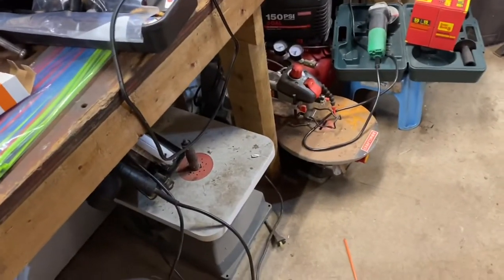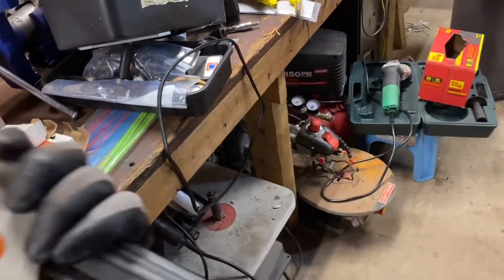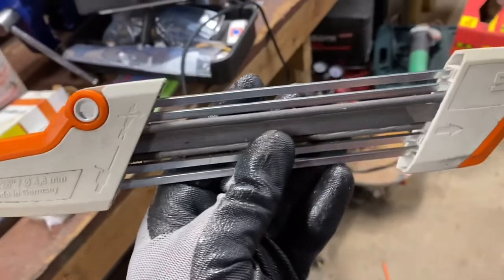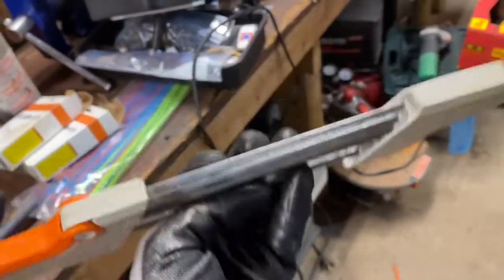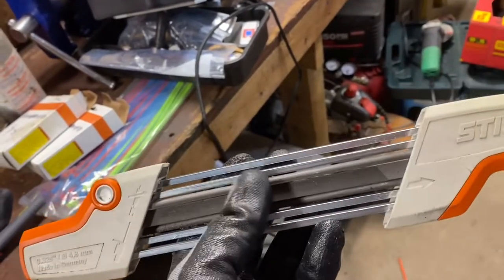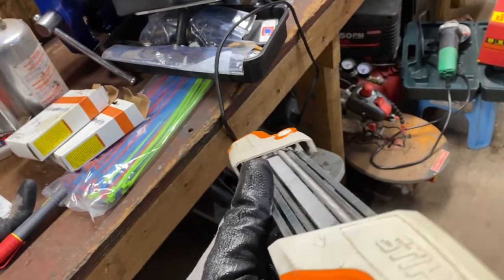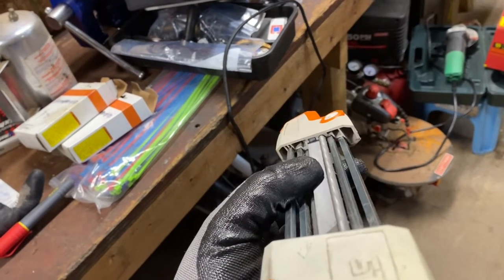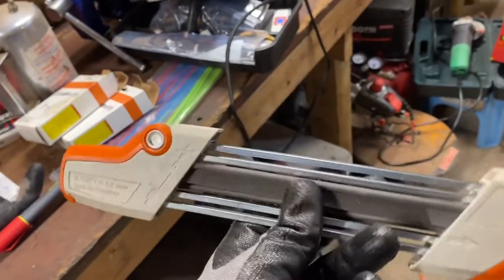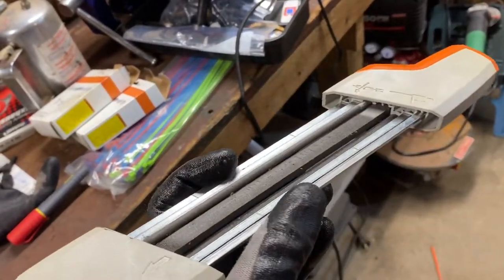For filing, what I use makes life real easy — this is the Stihl 2-in-1, basically called an easy sharp. It's got two sides — three files in it. Two round files, and you buy these according to the size chain you have. This one is for my MS290 which has 325 chain. It's got two round files, and then the center flat file is for your rakers — followers, rakers, depth gauges — about the only three terms I've known for them, depends on your local vernacular.